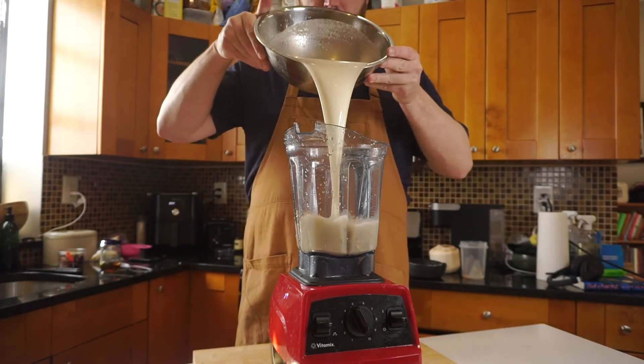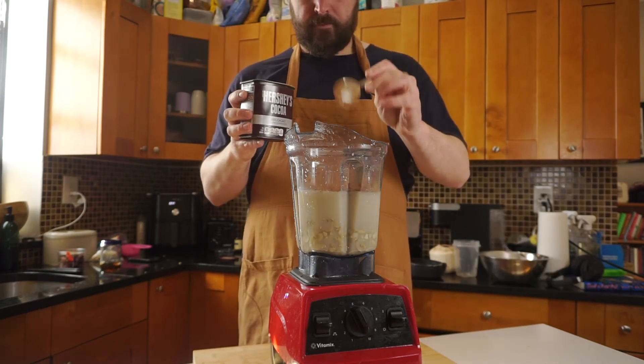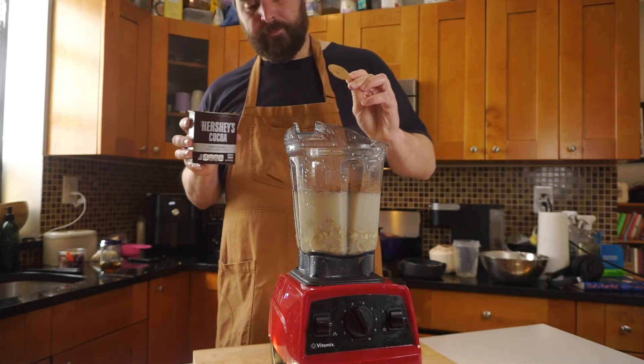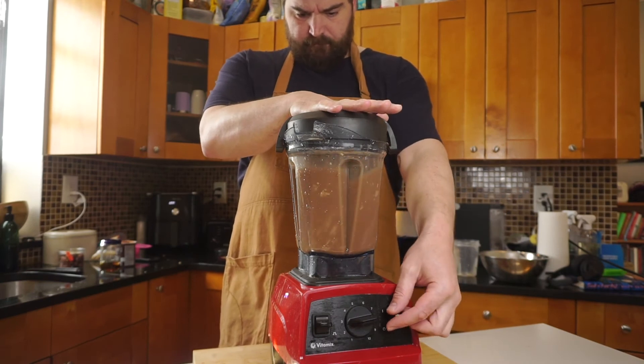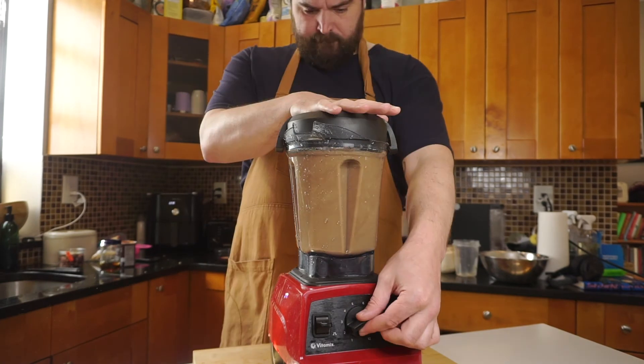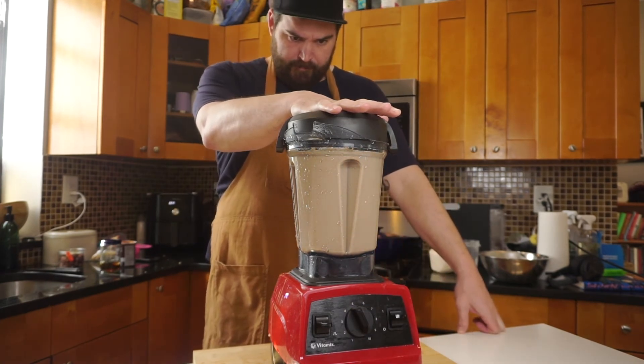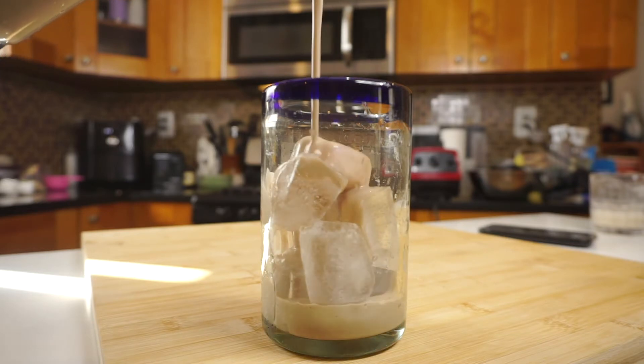We're going to take two cups of raw cashews and then put our coconut milk that we just made back in, with two heaping tablespoons of cocoa powder. Give this a blend for about 10 to 15 seconds. I like to stop in the middle and add some ice just to make sure I don't overheat and actually cook this. Then just pour it over ice and enjoy.